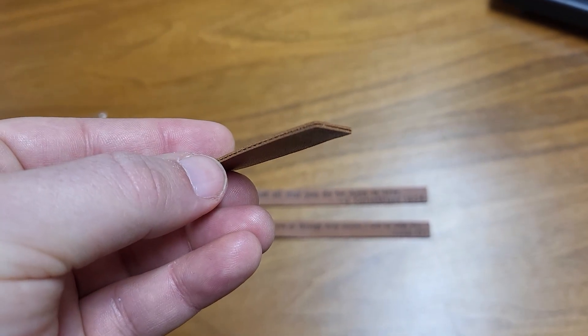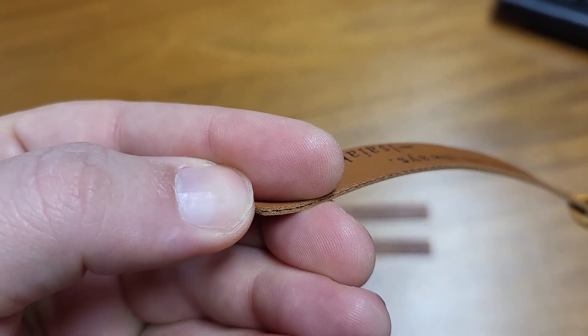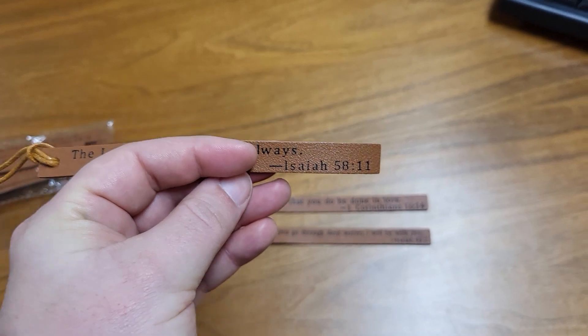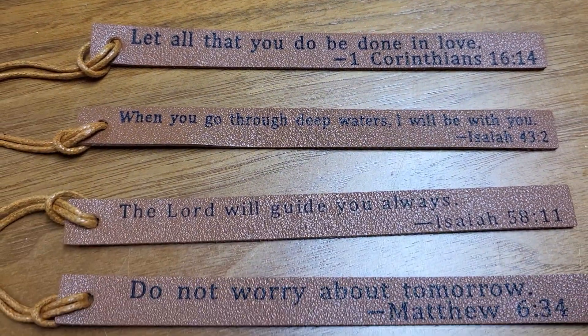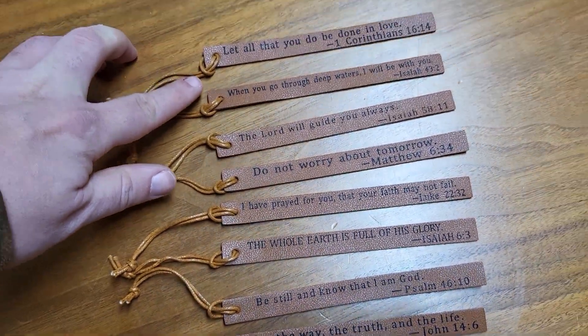I guess the two pieces are glued together. I don't see any stitching whatsoever. That being said, as long as you're not trying to peel them apart, they probably won't come apart very easily. Here are all of them — I have ten bookmarks.